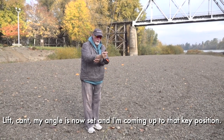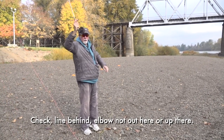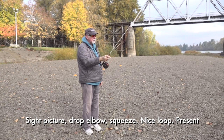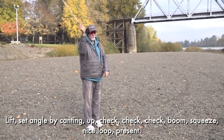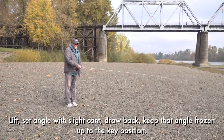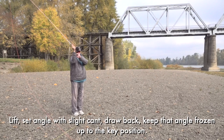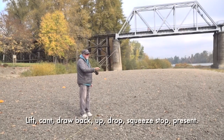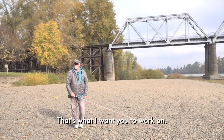Lift, cant — my angle is now set. Coming up to that key position. Check. Line behind. Elbow — it's not out here, it's not up there. Sight picture. Drop elbow, squeeze. Nice loop. Present. Lift, set angle by canting, up, check, boom, squeeze. Nice loop. Present. Lift, set the angle with a slight cant, draw back, keep that angle frozen up to the key position. Drop, squeeze, stop, present. That's what I want you to work on.